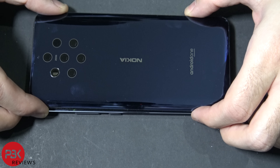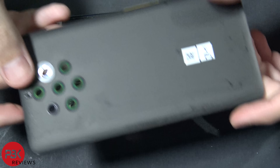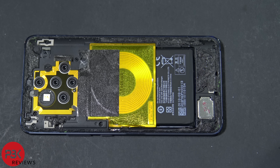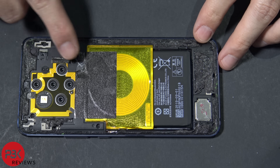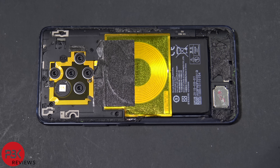Once you've got the back pried off, just pull it off and set that aside. As you can see there's a lot of adhesive all around — there's a thick layer on the bottom, some around the phone all the way to the top, and some in the middle. Next you have 13 Phillips screws you need to remove throughout the phone. Go ahead and remove all of those.